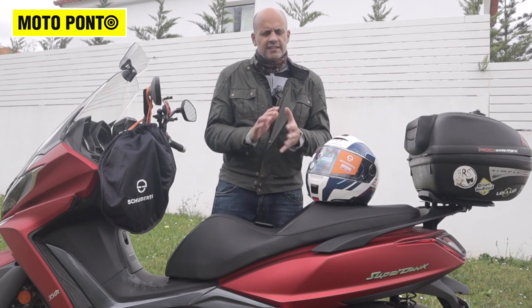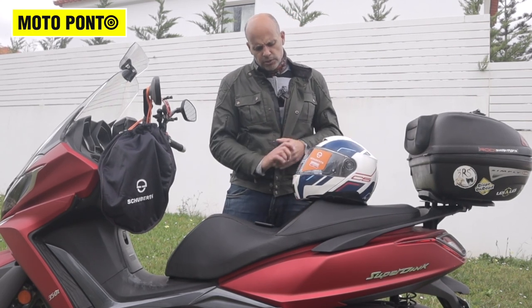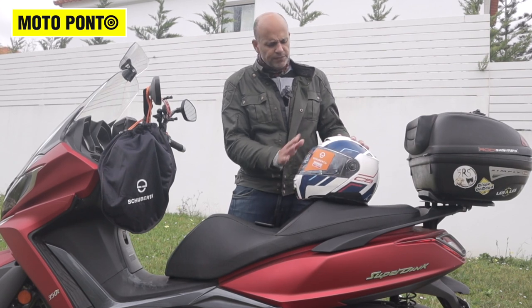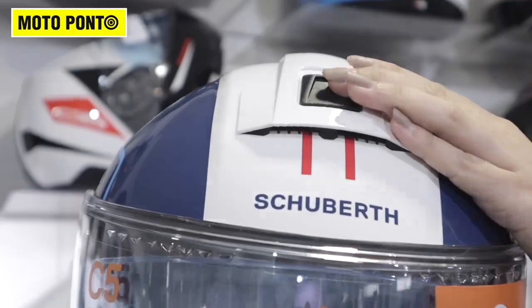The bigger size is 1820 grams. On the outside, we have air vents on the front in the chin area — two air vents, easy to maneuver even with gloves. On the top, there's also an easy vent to open with gloves, very simple.